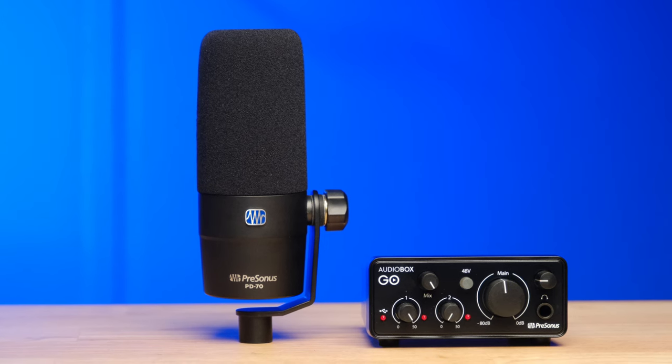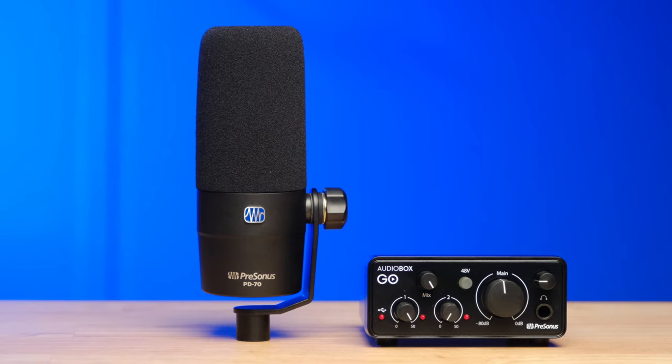The next thing that often lets down a lot of budget audio interfaces is the digital-to-analog and analog-to-digital conversion. When I'm using the PreSonus PD70, it's an analog microphone — it takes the sound from my voice and sends an analog signal into the audio interface. The interface then has to convert that analog signal to a digital signal that my computer can understand and record. Often it is at this point that a very inexpensive audio interface lets itself down — you just don't get the clarity; it sounds muffled or digital, like a robot talking. This unit just sounds super clean.